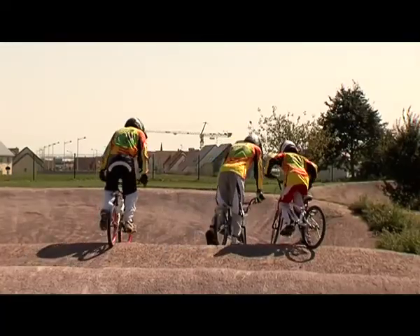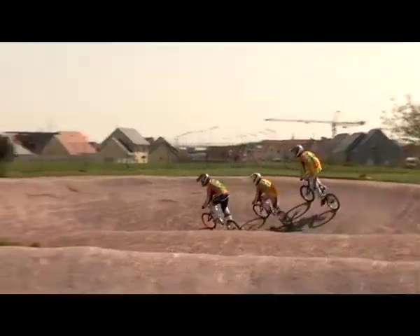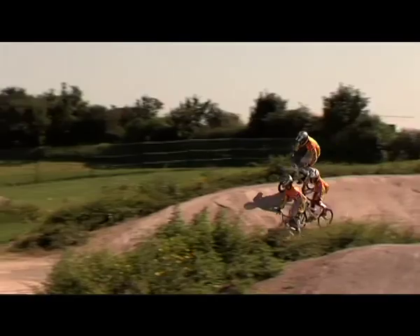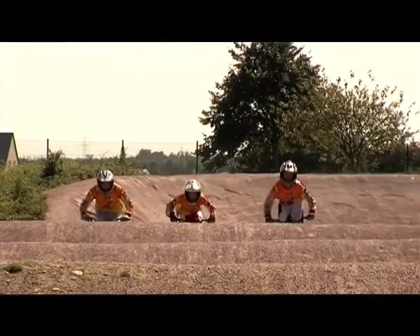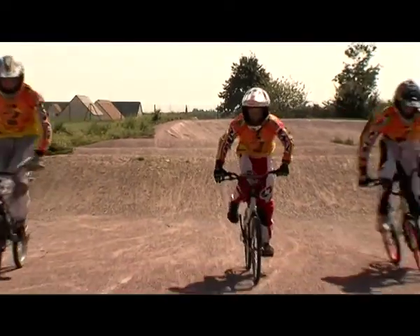We propose the BMX race, a race on a BMX track that is about 360 meters long. We can compare it to motocross, for example. So you need physical qualities — endurance and balance — to practice BMX.